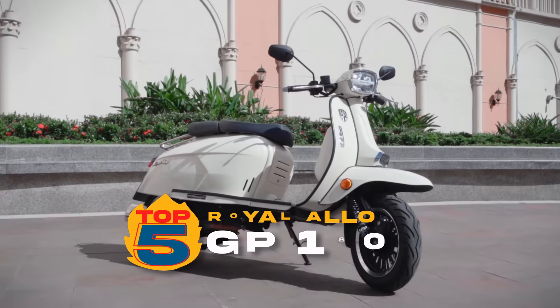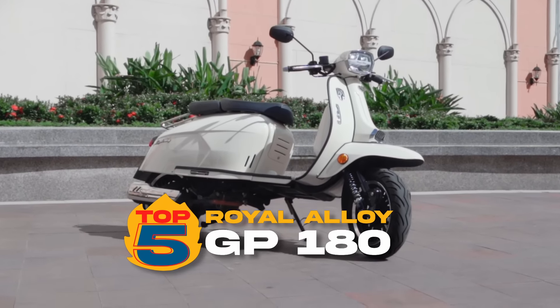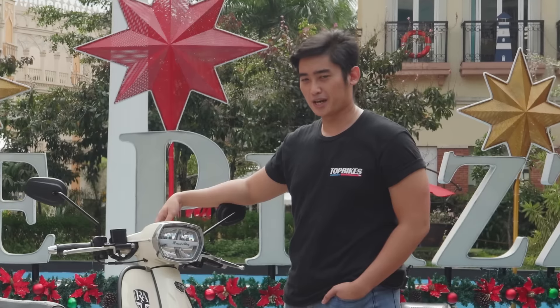For today's episode, we've got the Royal Alloy GP180. If you're in the market for an authentic retro scooter, this might just be the one for you.